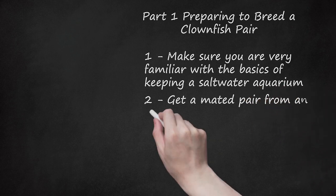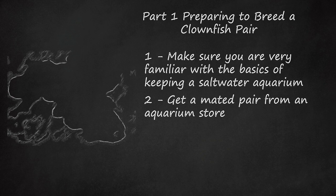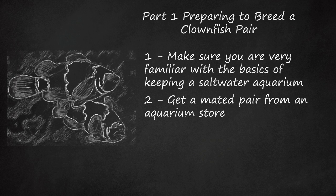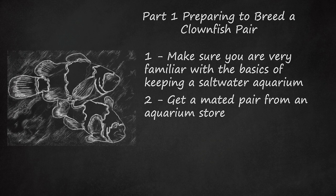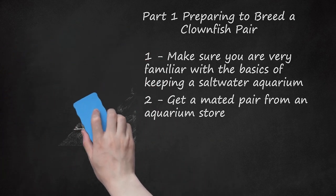Get a mated pair from an aquarium store. Clownfish are external breeders, meaning that the female fish lays eggs and then the male fish fertilizes them after they have been laid. To make this happen you will need to get a pair of clownfish that are already bonded — in other words, mated to each other. Many aquarium stores will sell mated pairs specifically for clownfish breeding. If your store does not have any in stock, they can probably special order a pair just for you. Don't be afraid to ask.